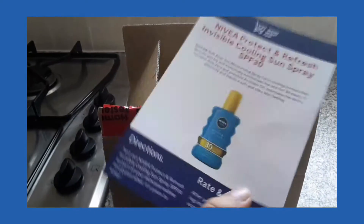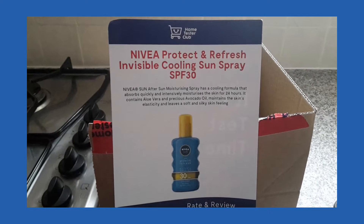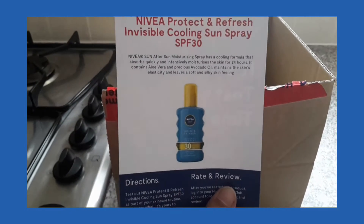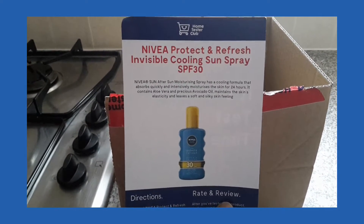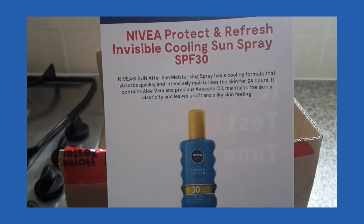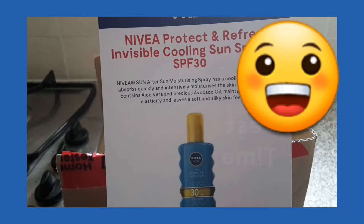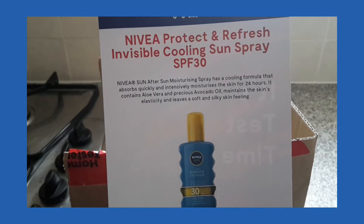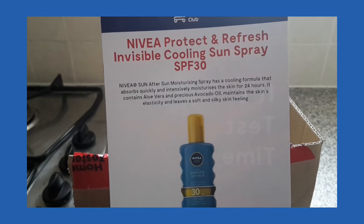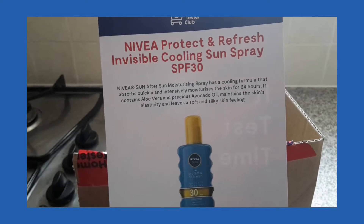It's test time and I have got Nivea Protect and Refresh Invisible Cooling Sun Spray, which should leave the skin feeling soft and silky, moisturise the skin for 24 hours, and contain aloe vera and precious avocado oil. It also claims to maintain skin elasticity and leave a soft and silky skin feeling.